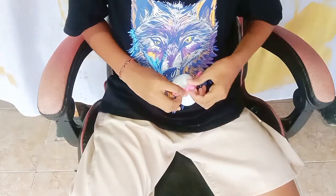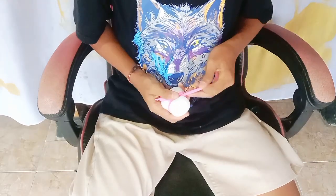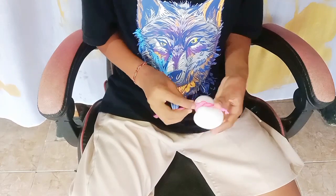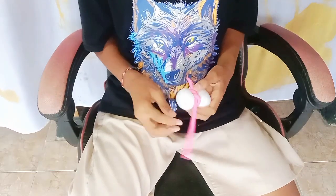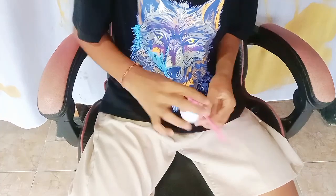We add a pink color here for the scarf — maybe you can use red color too. Okay, we just dyed it. See how it looks like the scarf for the snowman.